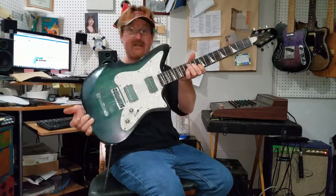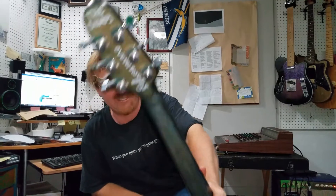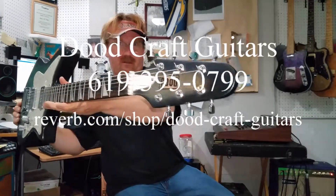That's such a cool guitar. There it is — there's your Digby for you. Thanks for supporting Dune Craft Guitars.